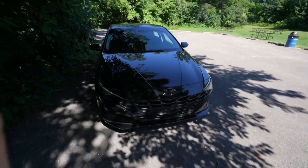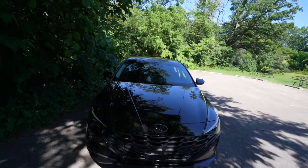What's poppin' — welcome back to a brand new video. Today I'm going to be doing a quick walkthrough of the exterior and interior of the 2023 Hyundai Elantra.